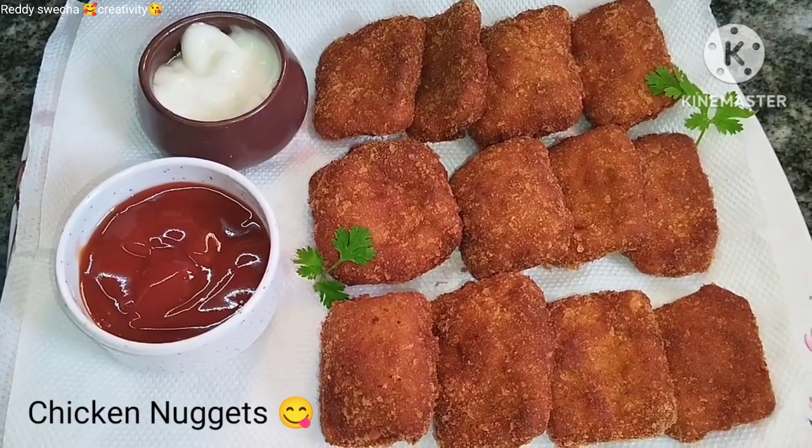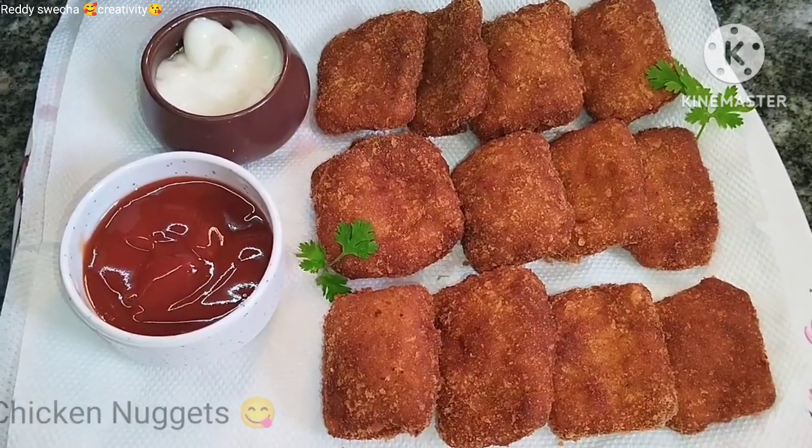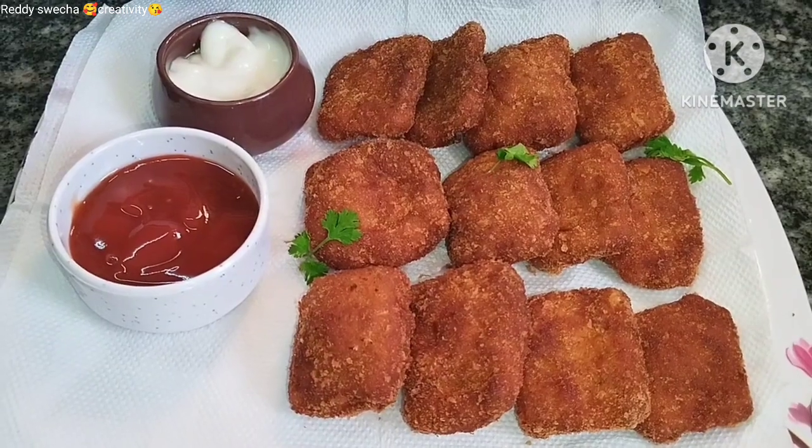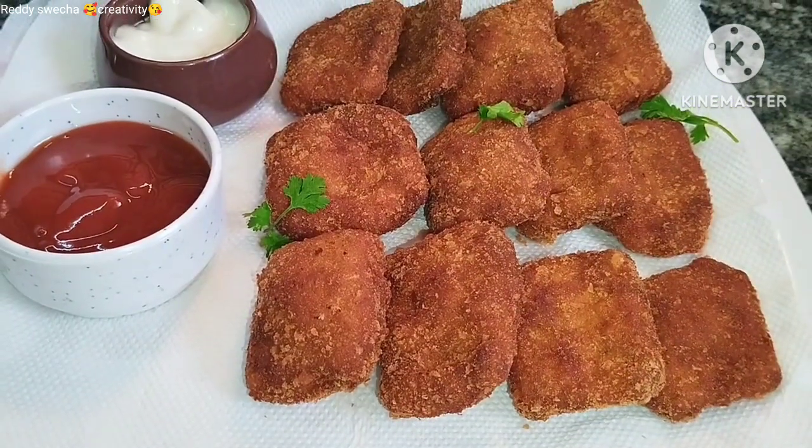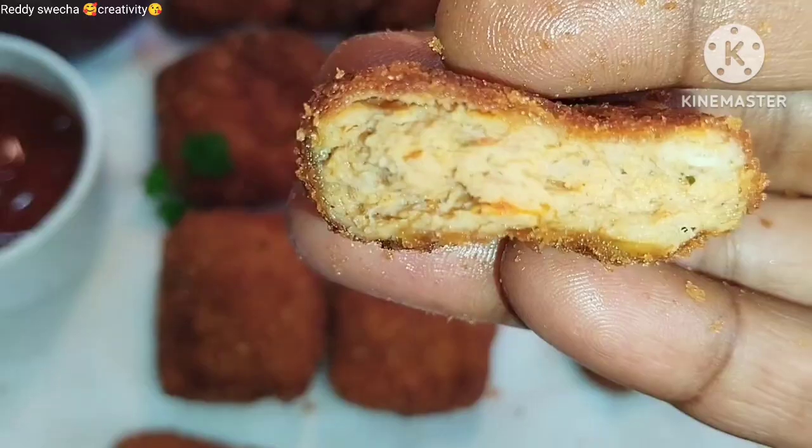Hi, welcome back to Rediswetchya Creativity. I'm going to make a recipe in the kitchen with chicken nuggets. It's a very tasty recipe with tomato ketchup and mayonnaise.